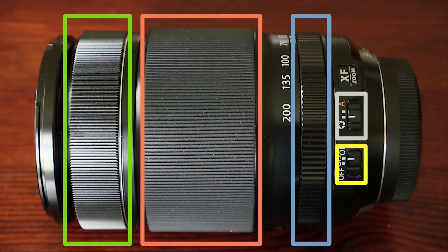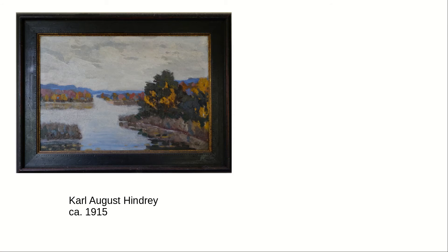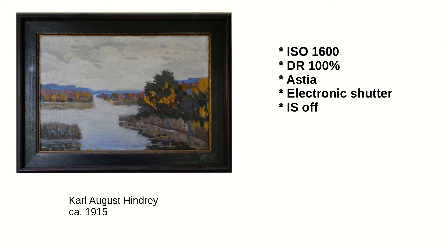What we really want to figure out is how sharp the lens is and what settings to choose for the best results. I took a series of photos at different aperture settings and focal lengths to find the best aperture for each focal length. I have previously produced a video — link is below — where I describe how I do it and how I measure sharpness. I photographed a painting, used ISO 1600, dynamic range 100%, Astia film simulation, electronic shutter, image stabilization off, a tripod, and a 10-second timer.